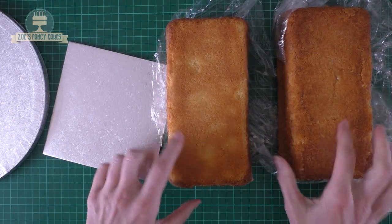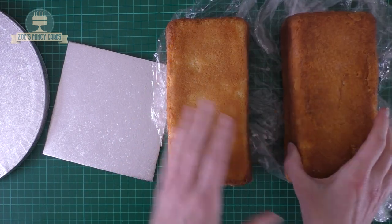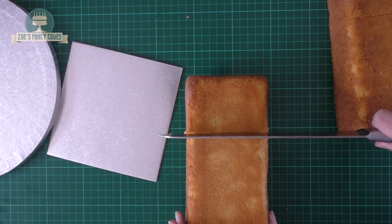Hi guys, in this video we're going to make a little campervan cake. I've baked two cakes in a small loaf tin and I've put them in the freezer for 15 minutes to firm them up a little bit. That's why they look a bit tough to cut. So I'm going to cut these down so they're a little bit smaller.